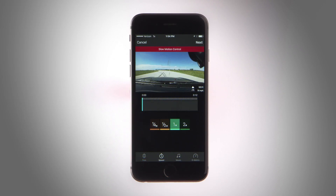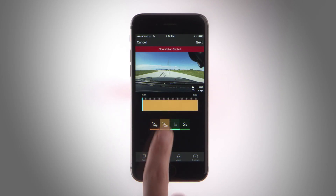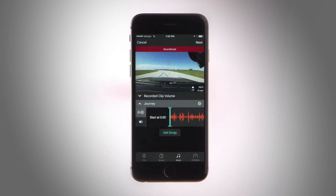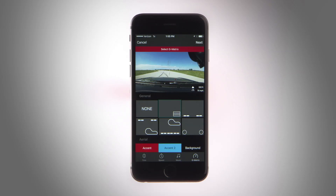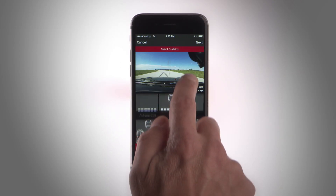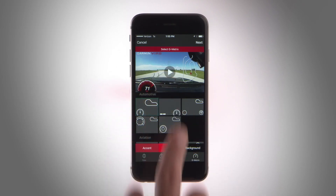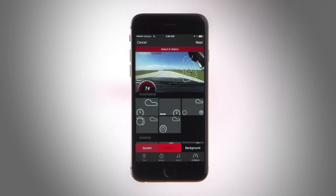Add some flair by incorporating slow motion, mixing in music with the video, and choosing which Gmetrix overlays you want to include. Gmetrix lets you prove how far, how fast, and how high you went by adding GPS captured stats in the form of graphs and gauges as an overlay on your footage. It takes just a few quick taps to select and add your favorite Gmetrix overlays like speed, g-force, altitude, and more. Placing Gmetrix data on your incredible footage makes it easy to show the detail behind every heart-stopping moment.